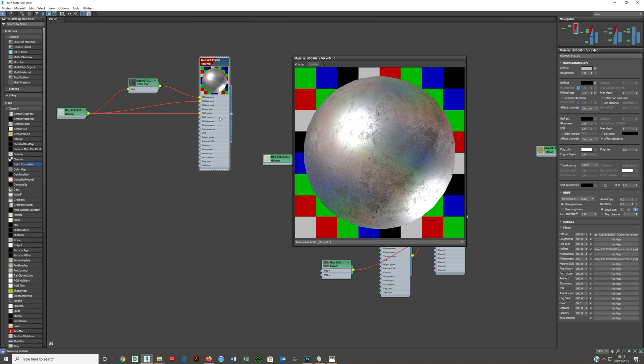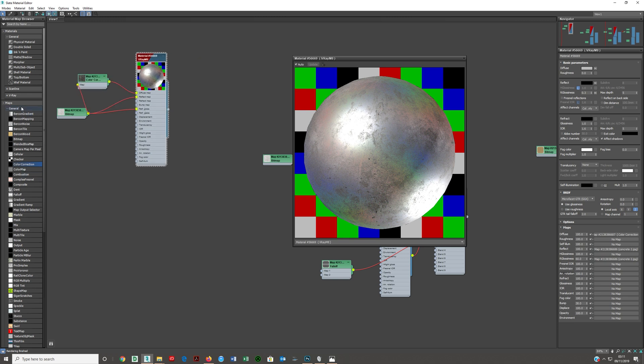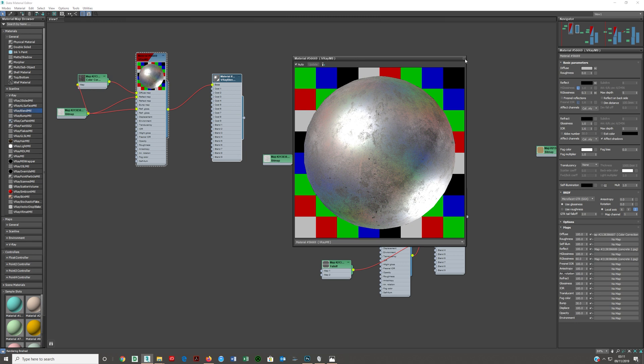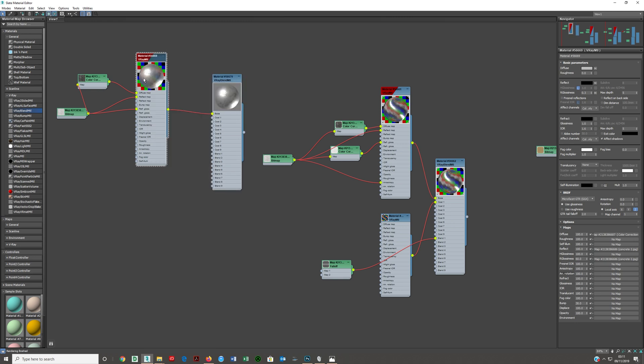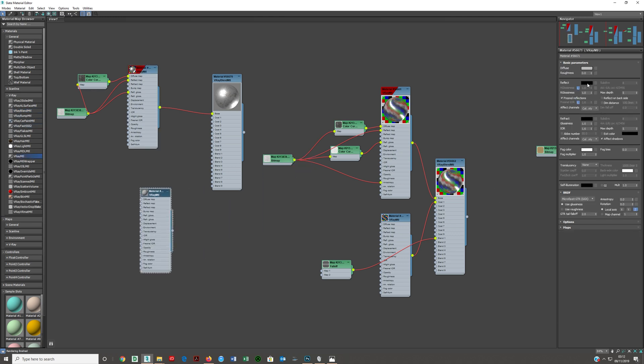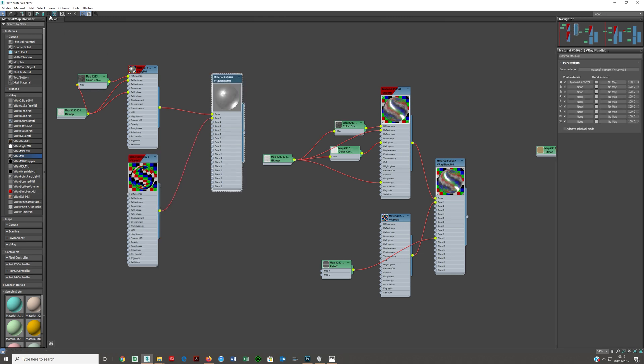Now what we want to do is take a VRayBlendMtl, double-click on it to bring it over, and assign this base material as the base. Then we need to create a mirror material - a perfect mirror material with Fresnel turned off. This means it's going to reflect 100% of everything in the scene. I'll put this now into Coat 1.